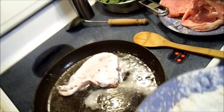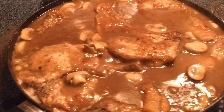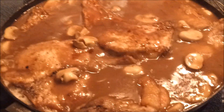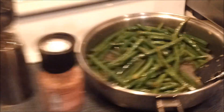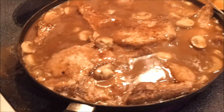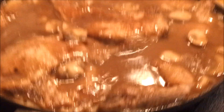Brown them up. Is it hot enough? Probably. That's chicken broth.